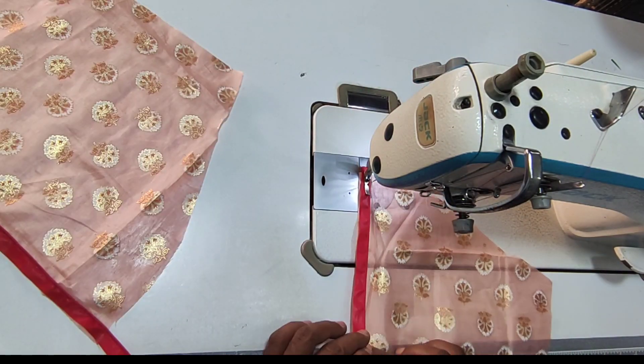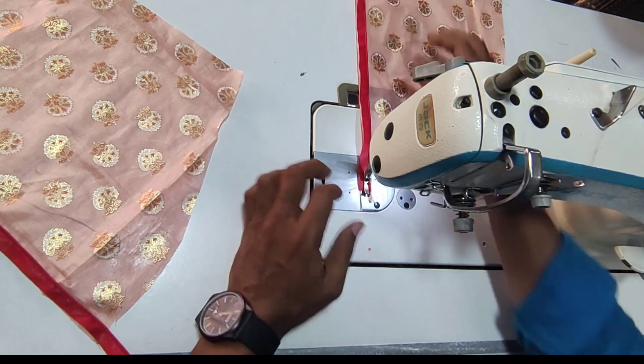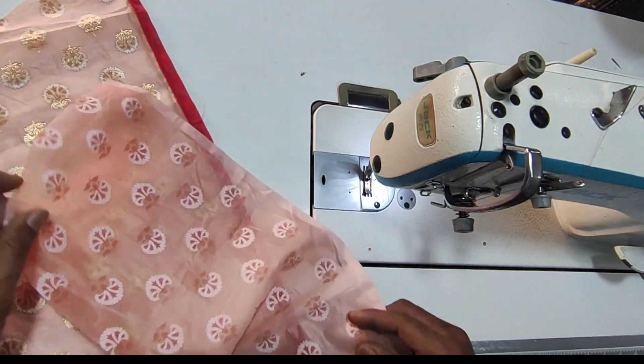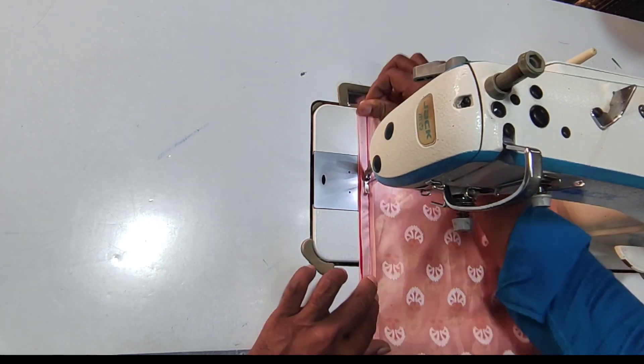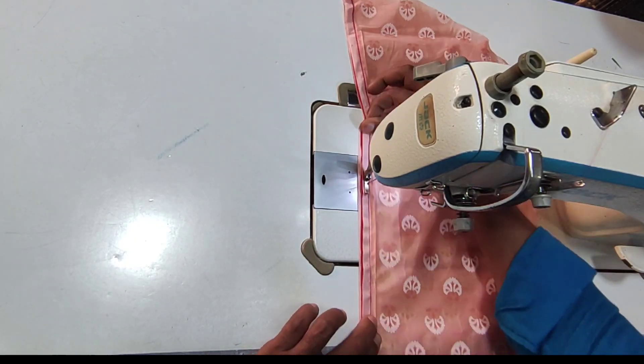We are going to do a piping for the center. This is a central point of view.